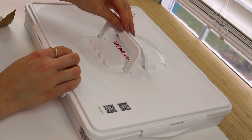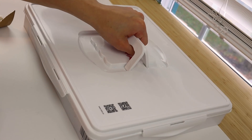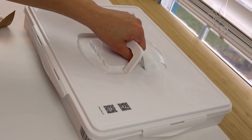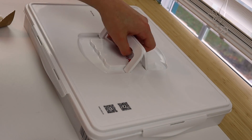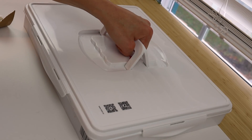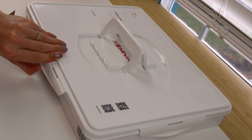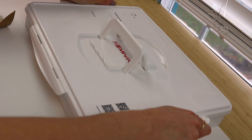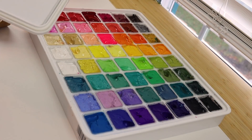Do you see these handles on this thing? I don't know that I would ever trust picking it up by these — would you? Knowing that there's like 56 colors in here. Should we try it? I'm just going to lift it like an inch. I don't think I trust that. Nope, not again — not a repeater, unless I'm doing that.